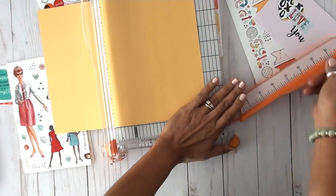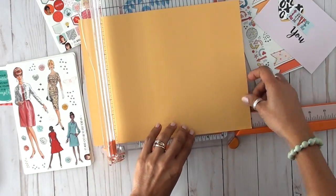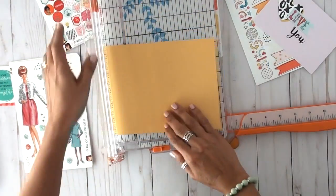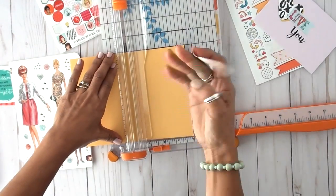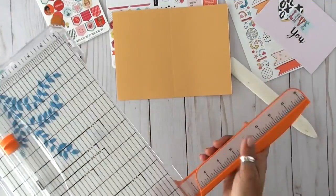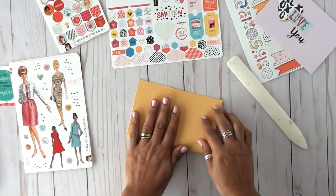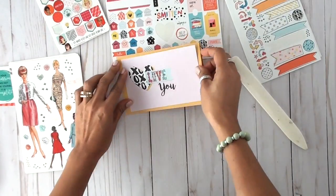Then I went ahead and found the background paper that matched. My idea here was to create a card to give to a friend. I loved it because not only did I have the digital kit, but I also had the actual physical kit — some parts of it — and I'll show those to you in a little bit. This is also kind of a little unboxing video, and I just couldn't wait to start using it.